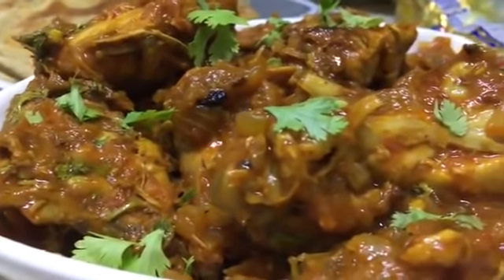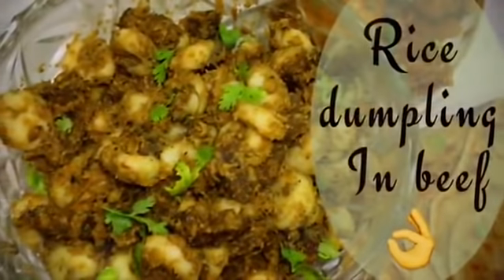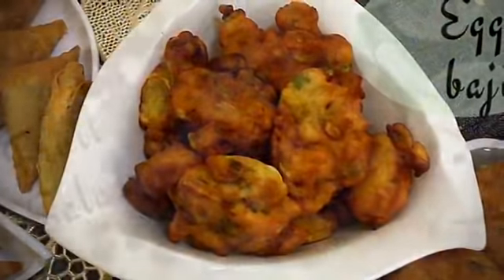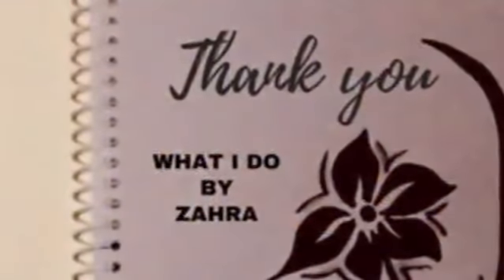So that's all about the video and the Iftar party menu. I hope you all liked it. If you liked it please give a big thumbs up and do share it with your friends. If you're interested in watching such videos, do subscribe to this channel. Thank you so much and have a nice day.